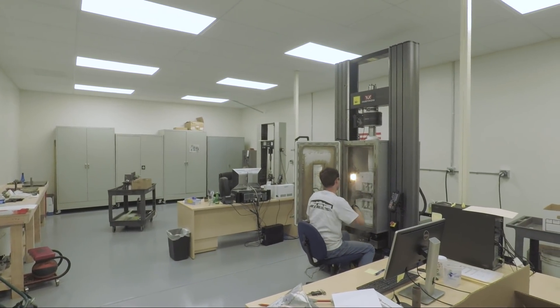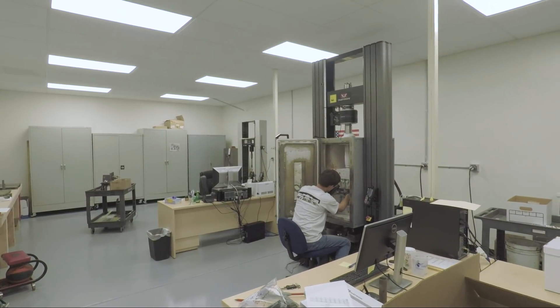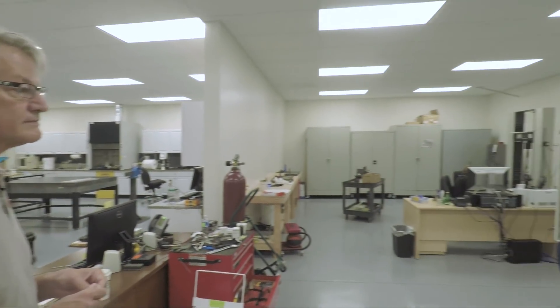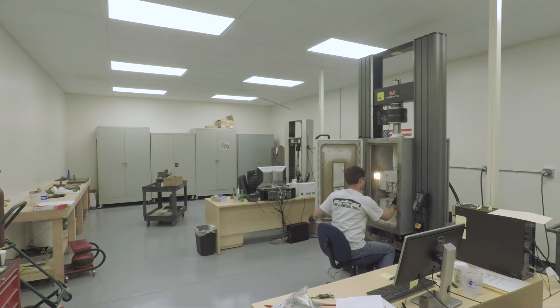These are some of the machines we use for testing — Instron machines. What we do is pull things or push them until they break to make sure they meet the requirements — and temperatures too. We're able to simulate temperature but not altitude; we do that in other places. A lot of these samples have to be conditioned to certain temperatures and certain levels of humidity over a fairly long period of time, then we break a bunch of them and produce reports to know whether our engineering analysis is correct.